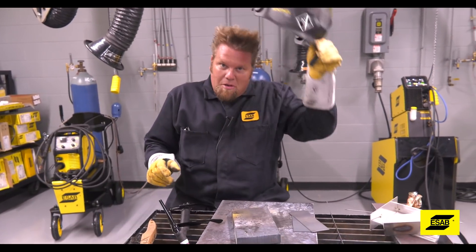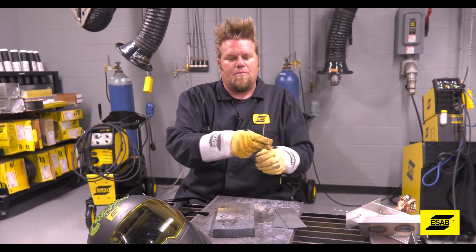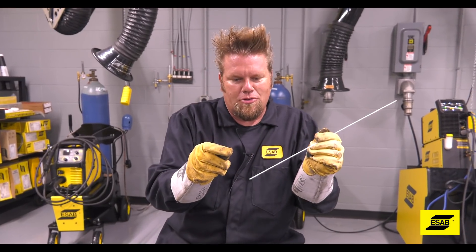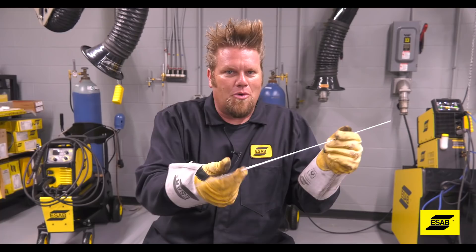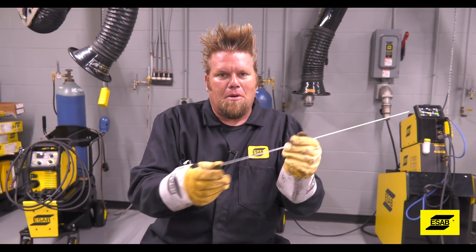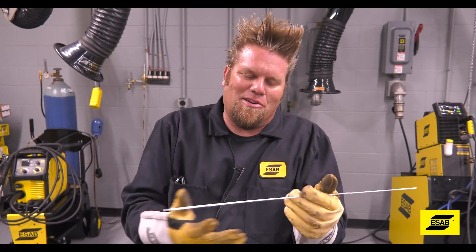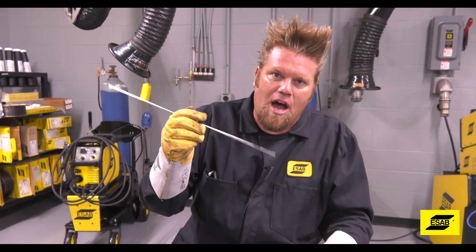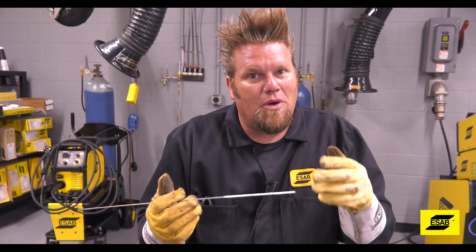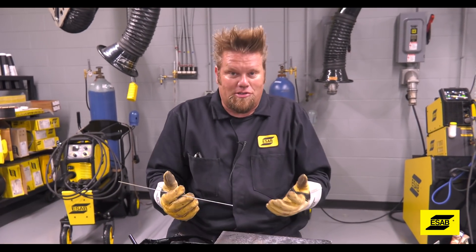Another important skill to master is moving the filler metal inside your hand. As you're welding, this hand is getting closer and closer to the arc. You can't just stop welding and then reposition your hand. You have to be able to move the filler rod down your hand while you're welding. So if you're ever just sitting around the house, grab a piece of filler and practice moving it through your hand. You can try different hand positions, or your off hand in case you ever need to weld at a weird angle.